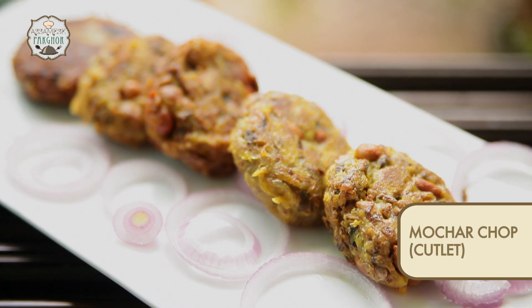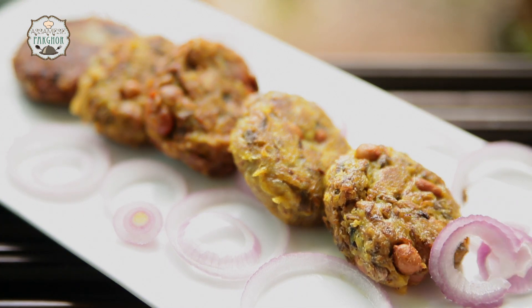Today I am going to share with you a very simple cutlet recipe or a chop recipe known as Kaldilor chop, or in Bengal it is known as mochar chop. Welcome to my kitchen.